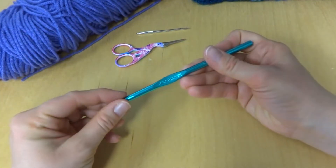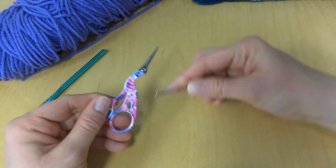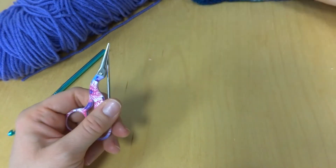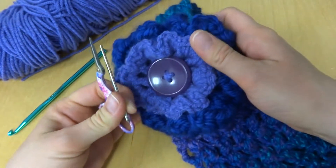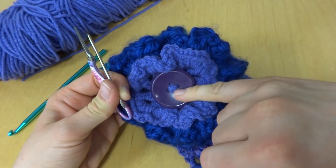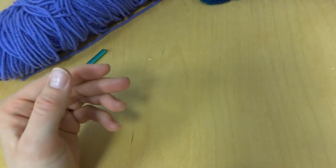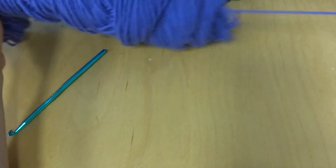I'm going to use a six millimeter J hook to show you how to do the flower. You'll also need scissors and a tapestry needle when you go back and sew it on. I just used some leftover purple to seam it all together so it would match.